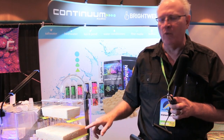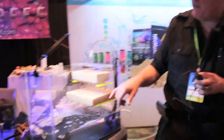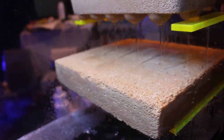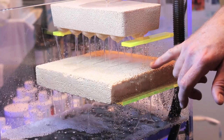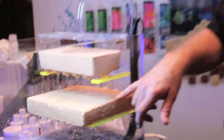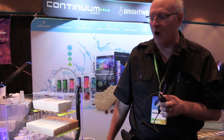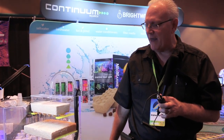We can also dope the material with other things. If you zoom in on this plate, you can see little yellow pieces — that's elemental sulfur put into the material to act as an electron donor for denitrification bacteria. You'll grow a lot more bacteria and they'll process nitrogen faster than without the sulfur. You will still need a carbon source, which our Reef Micro Fuel does a really good job of providing.